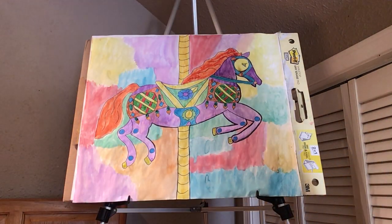Alright, we will see you for the next art lesson. Bye!